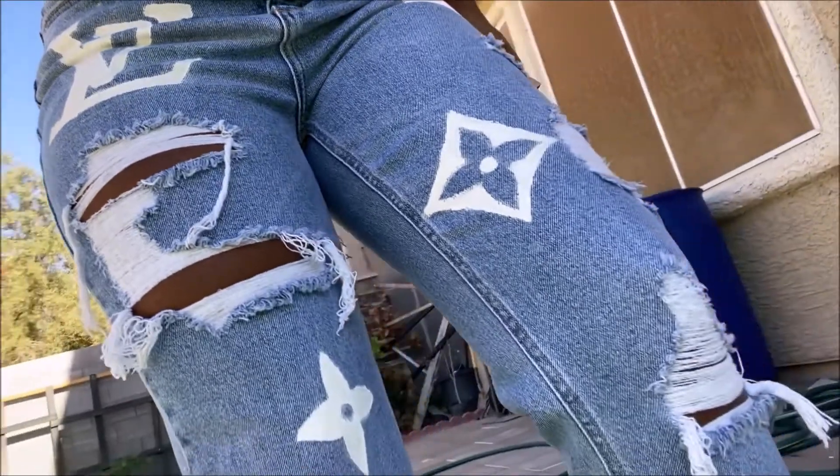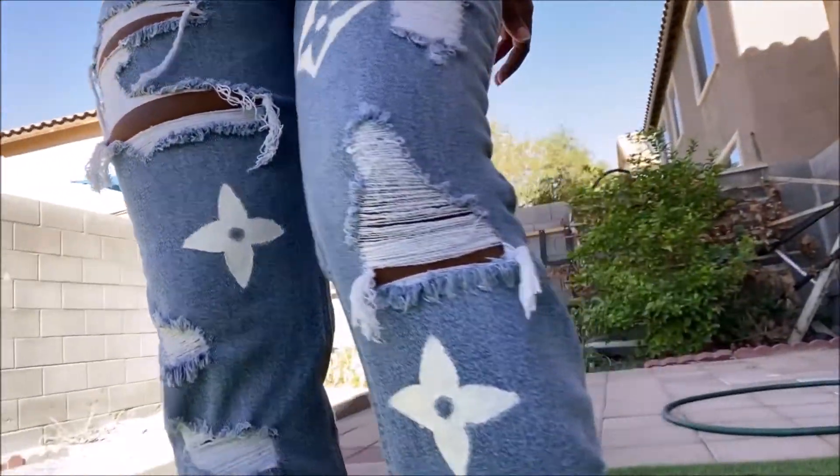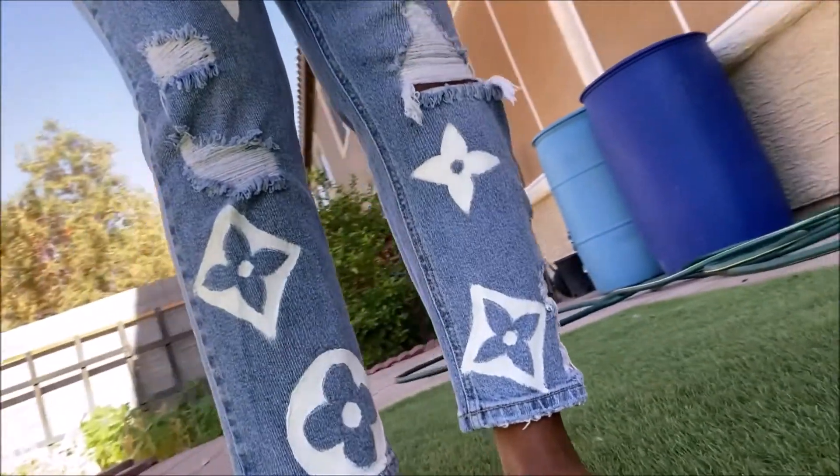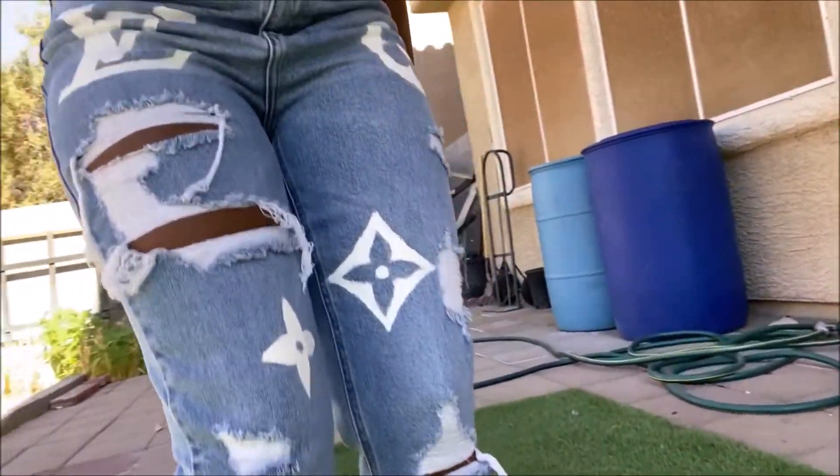Hi guys and welcome back to my channel. I am here with yet another DIY, and in this video, as you can tell from the thumbnail, I'm going to be showing you how I got these Louis Vuitton inspired denim jeans.